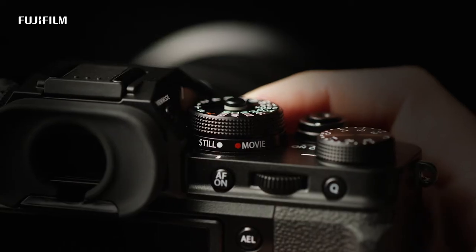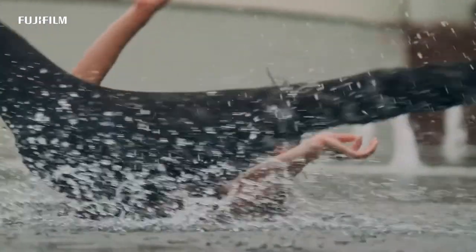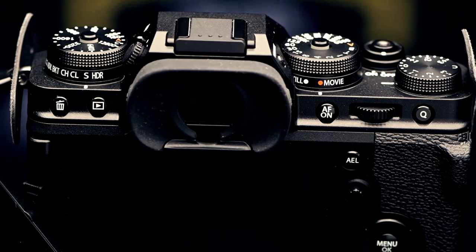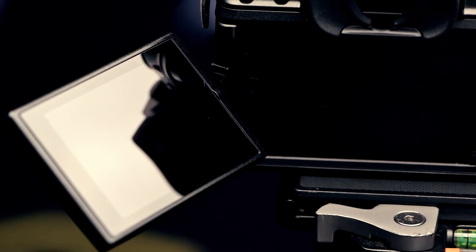The menu functions on the camera have also been refined, so that functions related to photo and video are served up depending on which mode you put the camera into. And of course, Fuji's coveted F-Log format continues to offer richer colour options without unwieldy file sizes. The fully articulated touch-sensitive LCD screen at the rear of the X-T4 is perfect for handheld style video filming, or for getting in front of the camera and putting yourself in the frame.